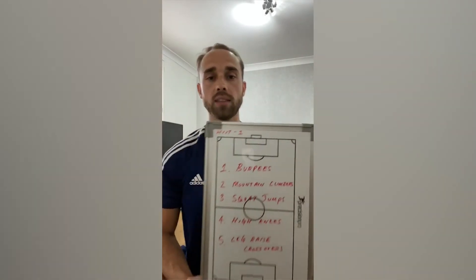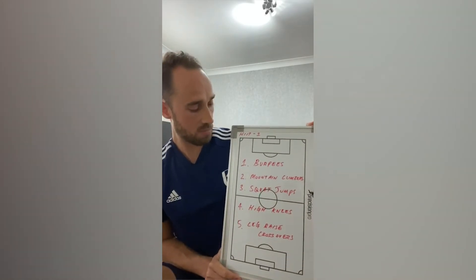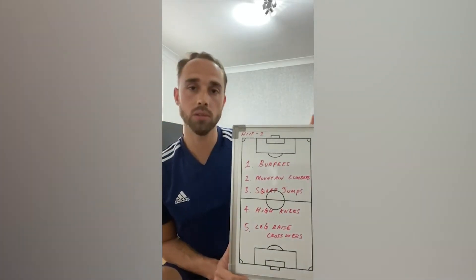Today is session one of HIIT. The five exercises are: one, burpees; two, mountain climbers; three, jump squats; four, high knees; and five, leg raises crossovers.